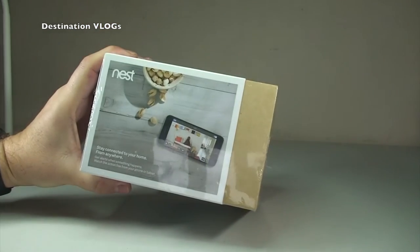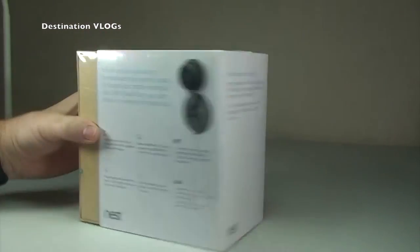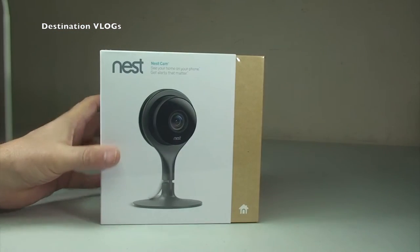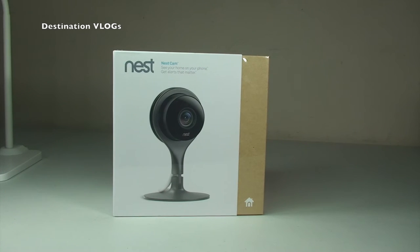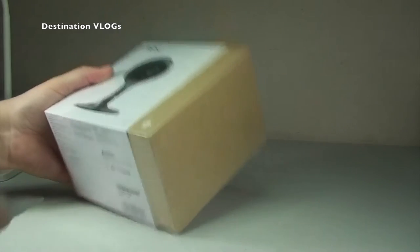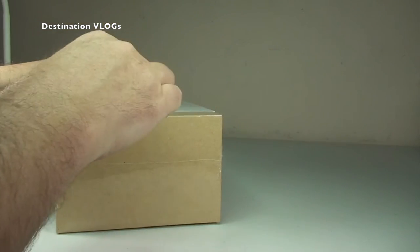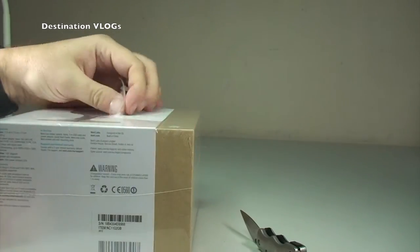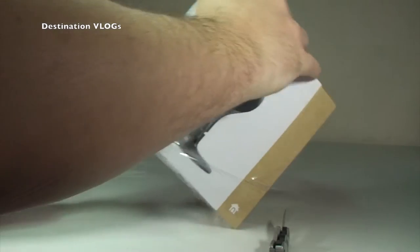So this is an unboxing — just giving you a bit of a look at the box itself, what's on the box, and then we'll get it opened up and share what it looks like inside. I need to take off the cellophane on the outside. You can see it is sealed. Nice designed box, I have to say — it does look good.